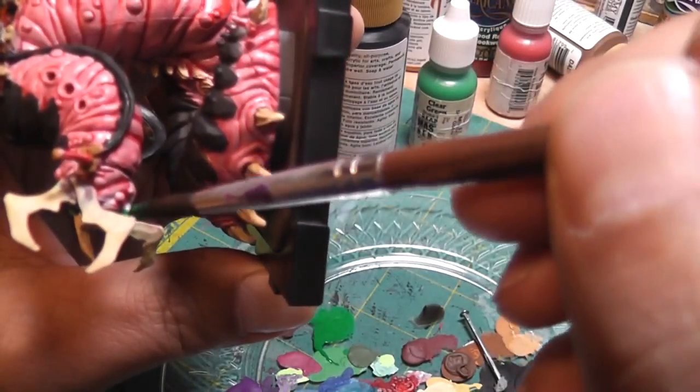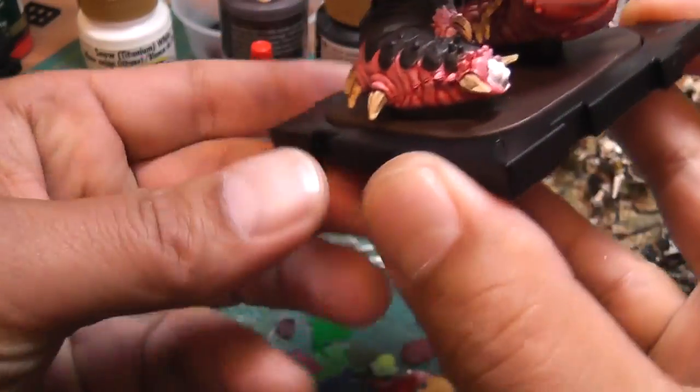Now ink the mouth and the tail. I grabbed some clear green and I'll be making my own ink by adding some Future Floor Polish — we don't need that much since it's just the mouth. Load up my brush with some water, and this is seeping into all the cracks and crevices. I want it to be a little bit more green so I'm going to add more paint to my mix.